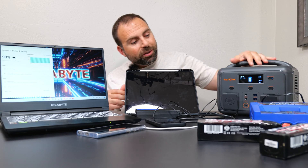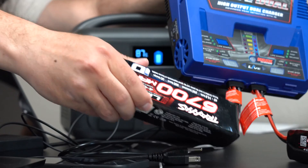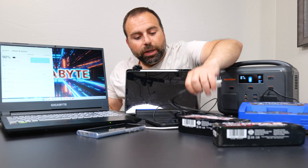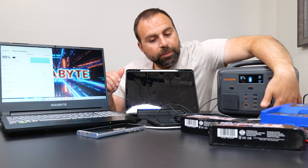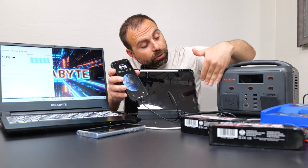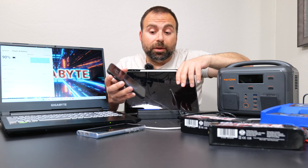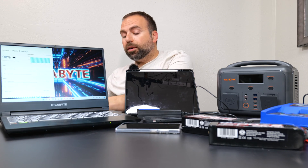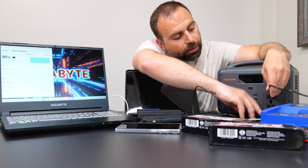I brought a bunch of stuff I could see myself charging with one of these portable power stations. Starting off we have the Traxxas charger — a fast charger for the 6700 milliampere four-cell LiPo batteries for the RC car — which plugs into the power outlet. We also have a laptop, also plugging into the power outlet. There are two outlets on this and yes you can use both at the same time, as long as the combined draw is under 500 watts. Then I have phones, another Android phone, an iPad, and a Kindle.